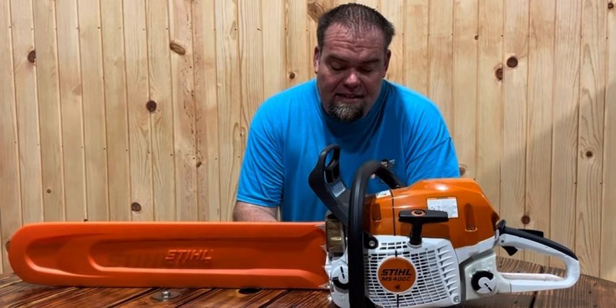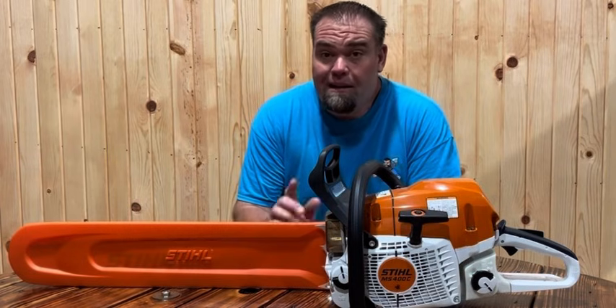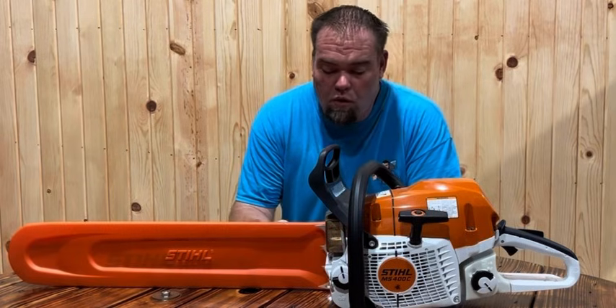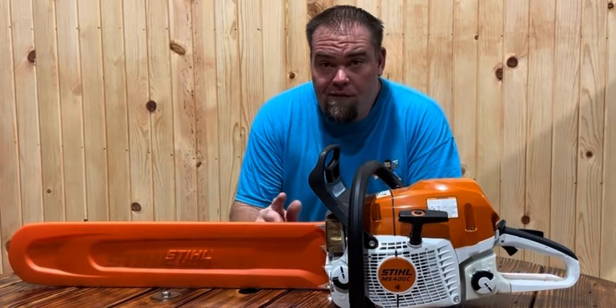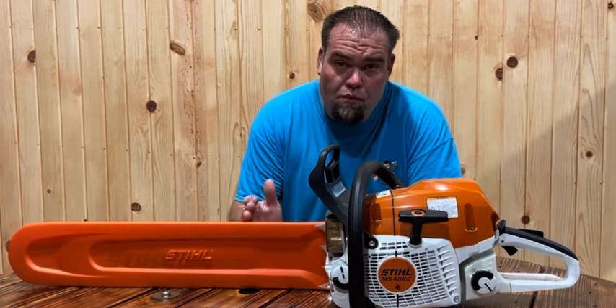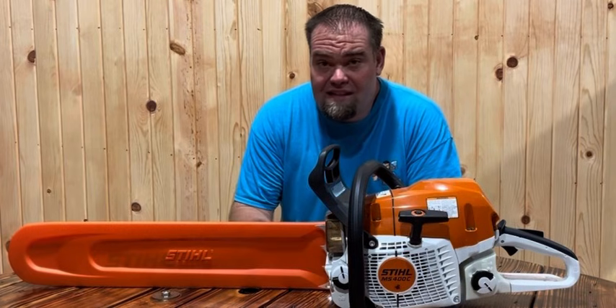Details released: 62.4 cc's, 5.4 horsepower. Compare that to this Stihl 400 — this guy's got 66.8 cc's, also 5.4 horsepower, so same horsepower. If you want to compare it to the 500i, the 500i's got 79.2 cc's and 6.7 horsepower.